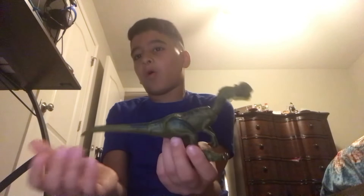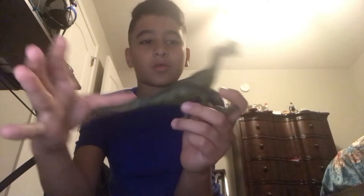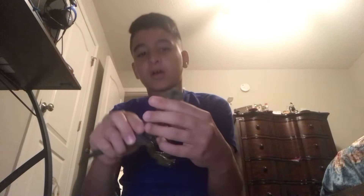Today I went to Target and picked this up. There are some pretty cool figures there — even a Hammond Collection Ellie Sattler. I might get that next or just a different toy and review it for my next video maybe. Here it is — I would say it has around nine or ten points of articulation. That's about all, but yeah, it's a pretty good figure.